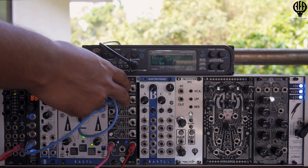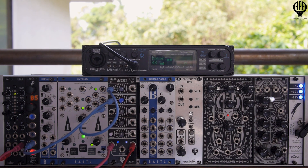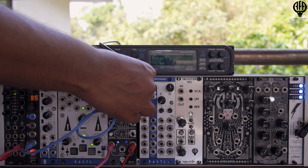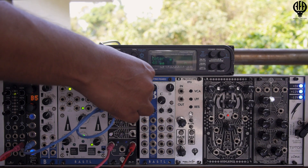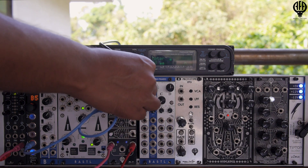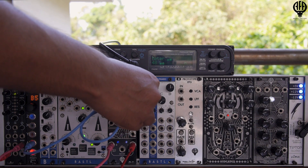Since these are attenuverters, I can control the amount of modulation signal that I want in my final control signal. I can either make it go out of phase and keep going in phase, or the other way around.